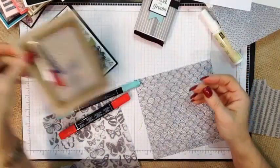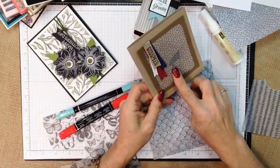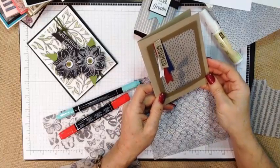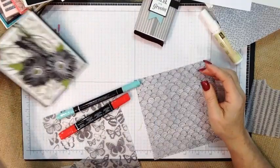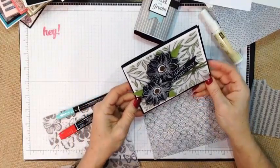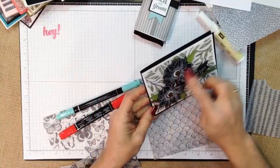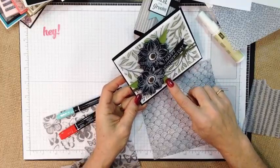For this one I used our Project Life Framelits to create a window, and again just that shadow underneath creating like a little peek-a-boo kind of effect. Very simple, straightforward card underneath. This one is another one that we just colored — I chose to color on the back, keeping the colors very muted, and then just kind of brought the colors out with coordinating cardstock leaves.